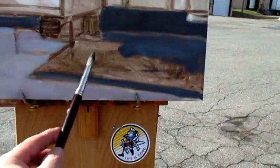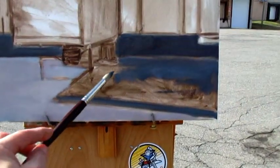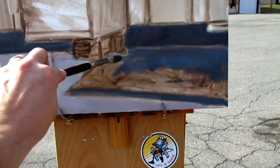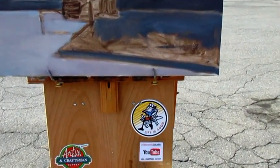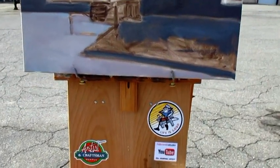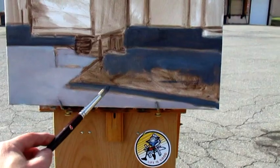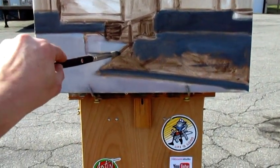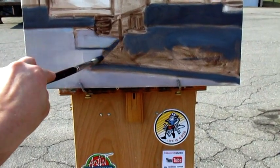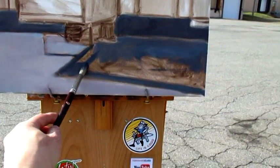Here's how we're coming along. I'm just getting some base — the big tones in — and then I'll work down from there. The paint is pretty thin at this point, so I have space in terms of thickness of paint. If I need to change something, I'm not fighting some very thick paint. Once I establish a color tone that I like, then I can commit to some thicker paint.